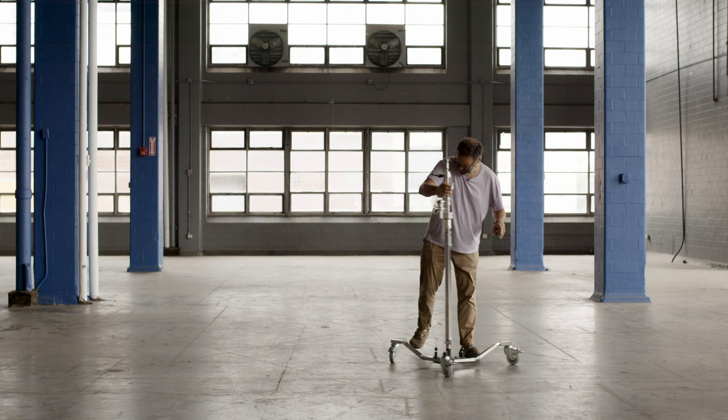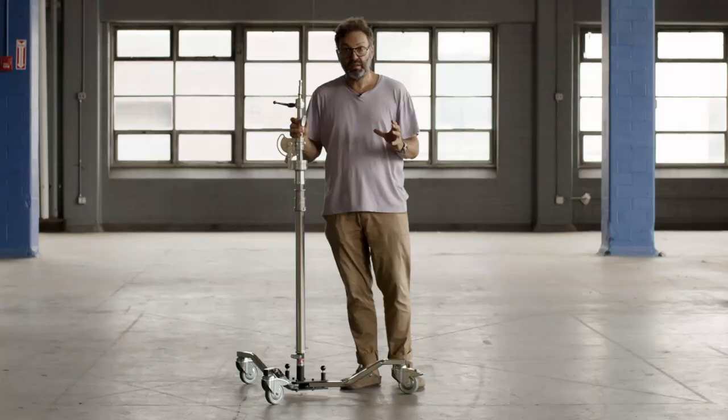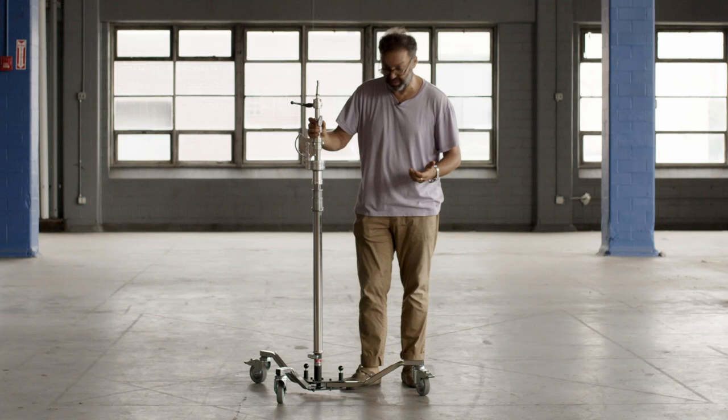Man, I love wheels. I really do love wheels. And if there's one thing that makes photo equipment better, it's wheels — because you don't have to carry stuff so much, you can wheel it. Obviously.